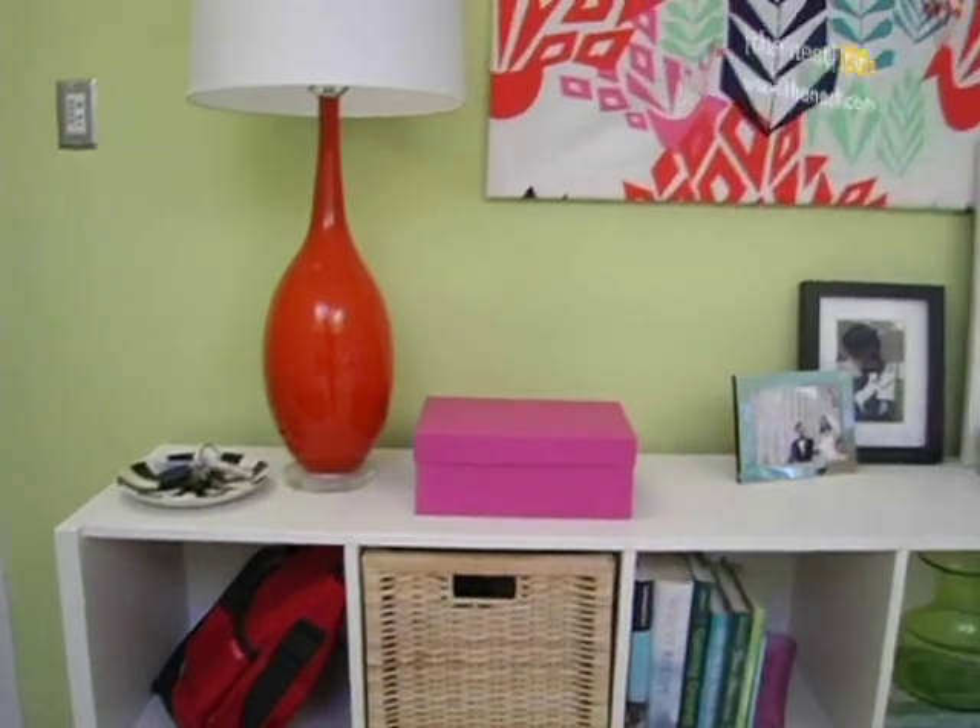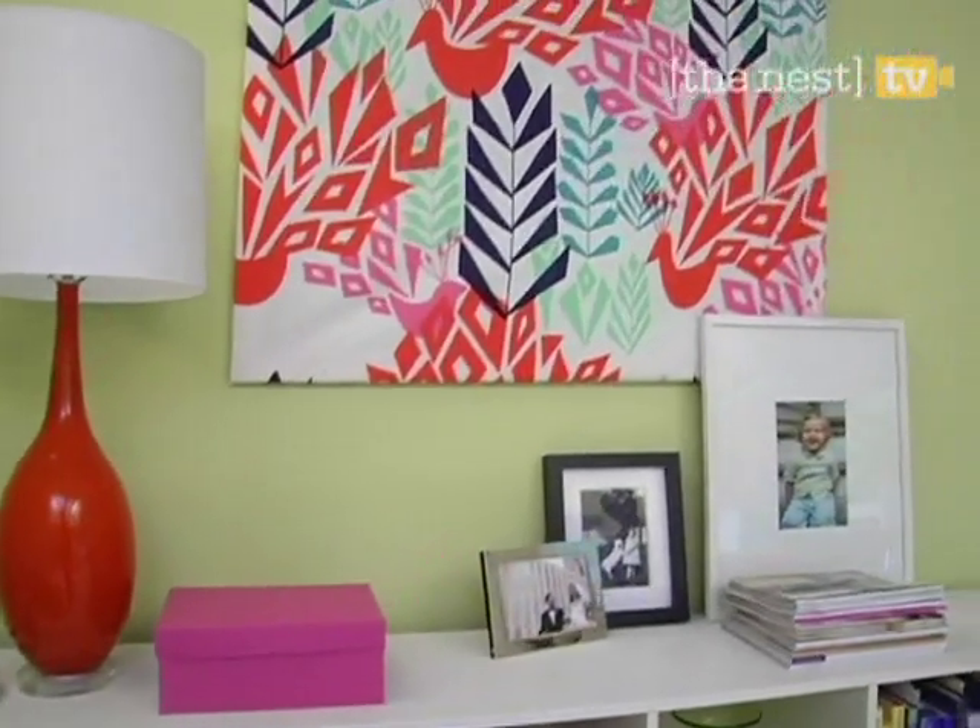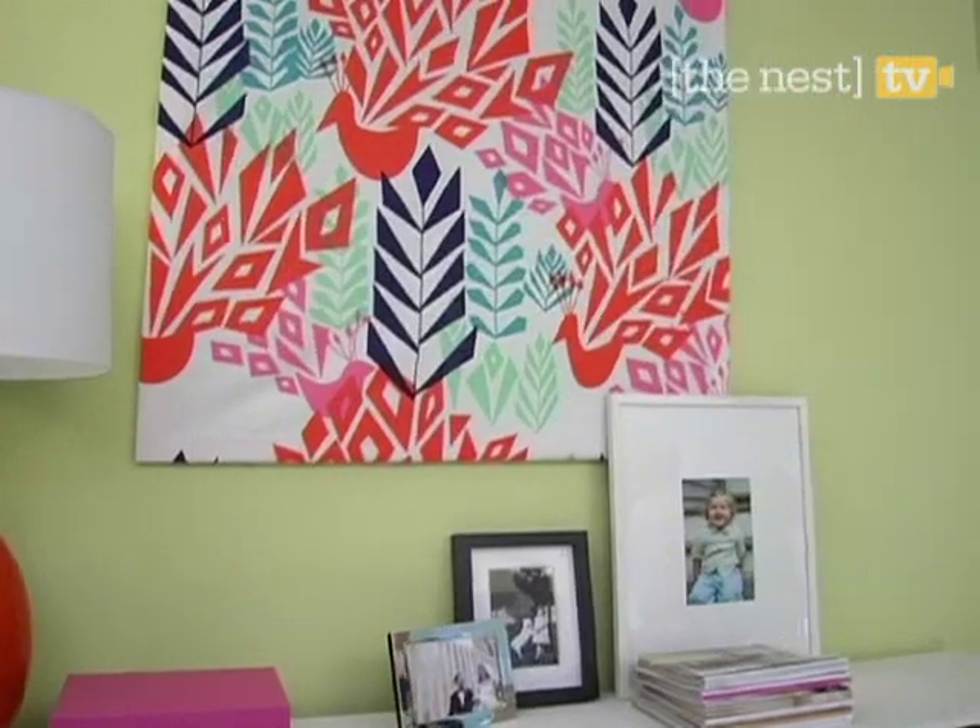In just a few simple steps, you've created a personalized piece of art that will look great in any room of your home.